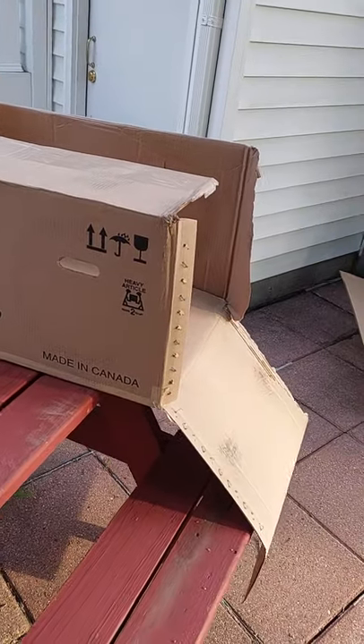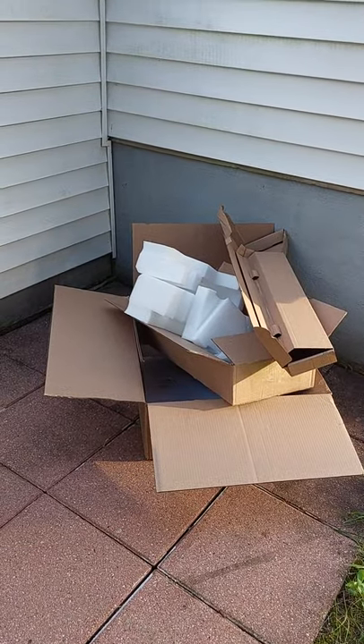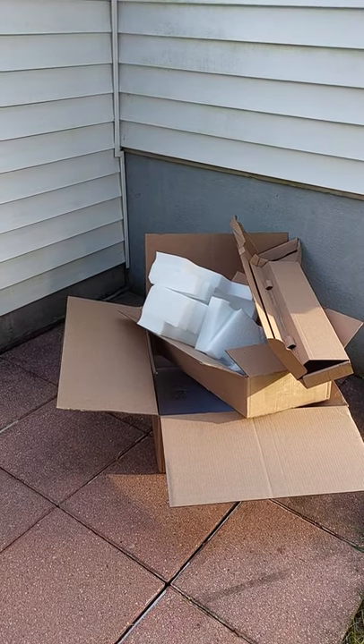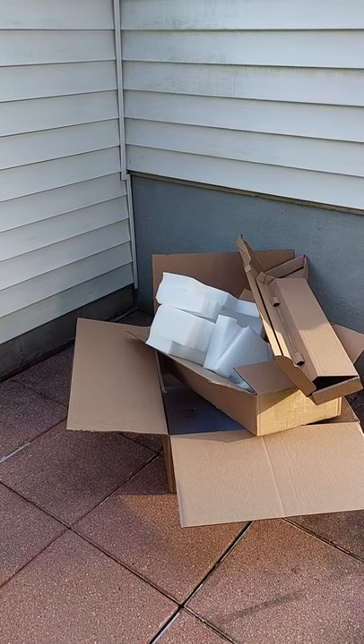This box weighed like 150 pounds and the other box weighed about 80 pounds. It came on a lift truck. So if you need to have somebody help you do this, by all means get somebody, because our driver wasn't able to take them off. I had to come home from work to do it.